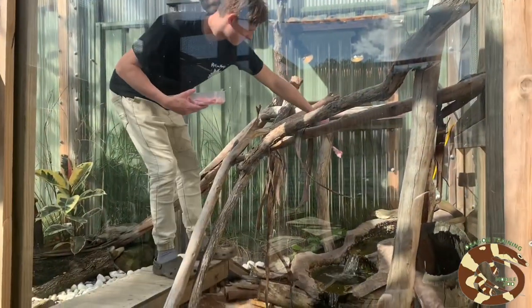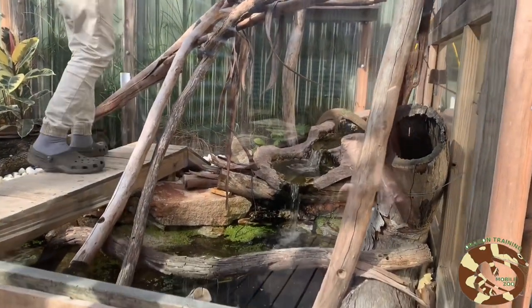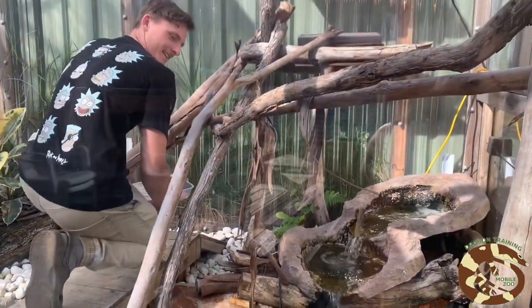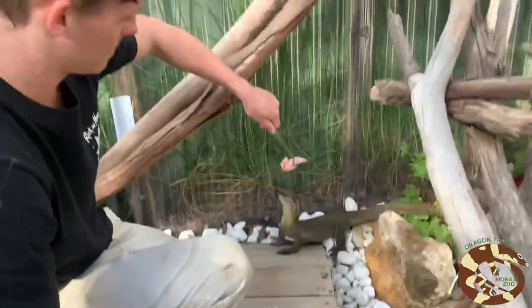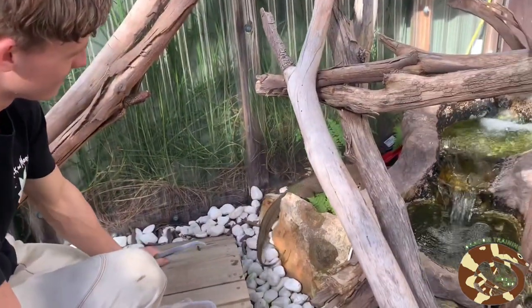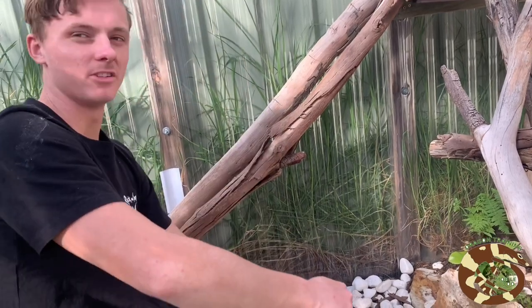That's basically the Mertens enclosure — I love it. You can see where he's going. I love the colours on him, all the spots — reminds me of a diamond python a bit.